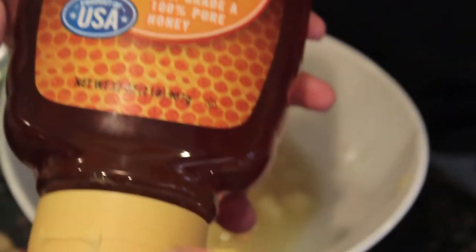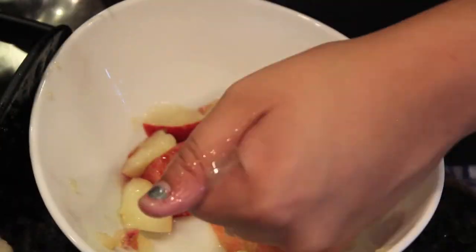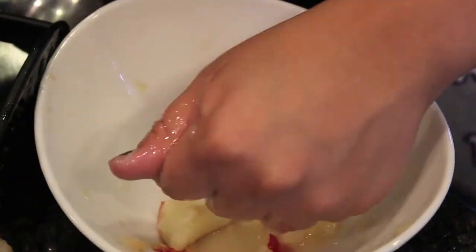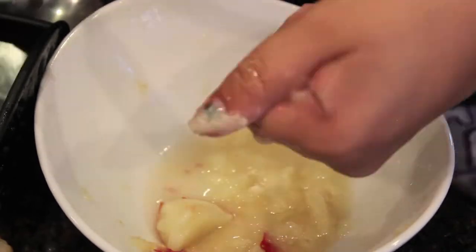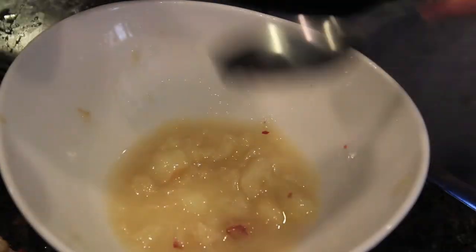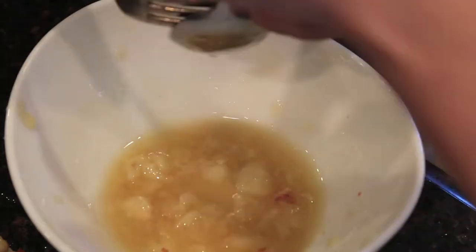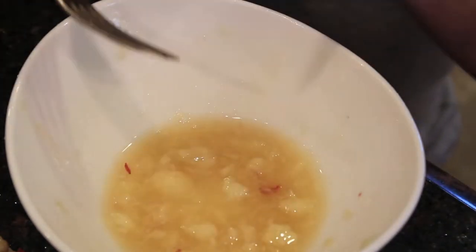For the next facial mask you're going to use peaches and honey. Take the peaches and mash them with your hands — it's just so much easier that way. I took the skin off as I mashed it to get a little pulp, but the juice is the most important part. Then pour one to two spoonfuls of honey and mix it around. The consistency is kind of up to you, so just have fun with it.